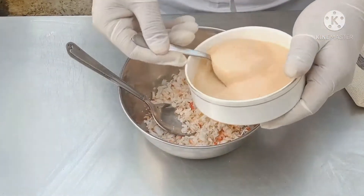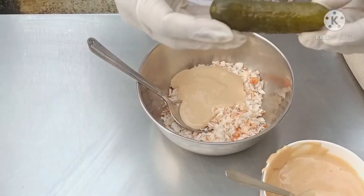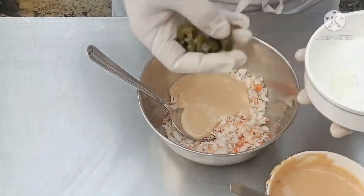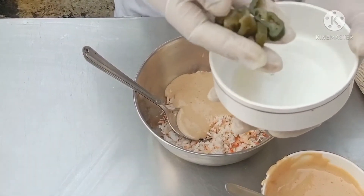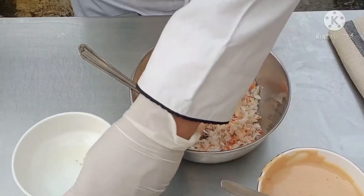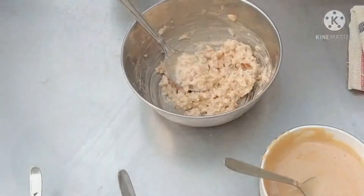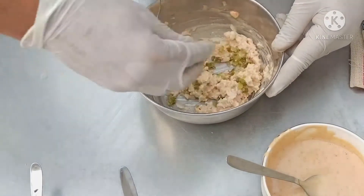We will mix this first. Along with this, we will add gherkins — these are pickled cucumber, which need to be chopped. We will also use some jalapeños. You can add ingredients as per your choice, but this is a tried and tested recipe and a very nice mouth-watering, delicious dish. So please chop the jalapeños and olives as well. We have green and black olives. You can change the stuffing as per your choice. Chopped jalapeños, gherkins, and olives.